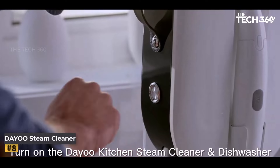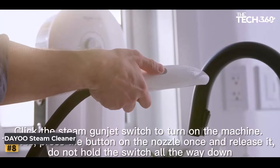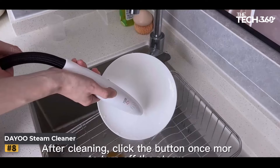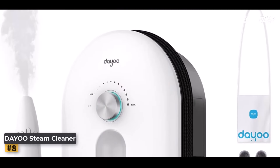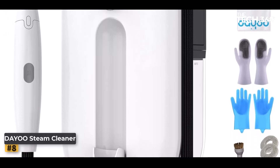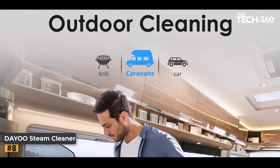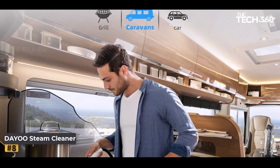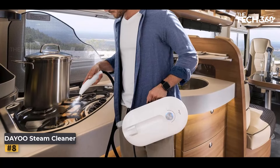Number 8: Deustin Steam Cleaner. In the quest for a sparkling clean home, finding the right cleaning tool that combines efficiency, versatility, and safety is paramount. Enter the Deustin Cleaner, a game-changer in the world of home cleaning. Rapid heating: equipped with a 1600-watt heating element and a generous 1200-milliliter water tank, the Deustin Cleaner heats up to an impressive 221°F in just 10 seconds.